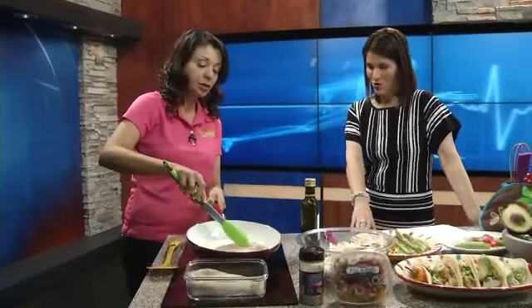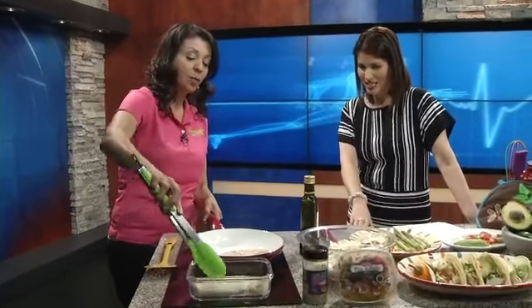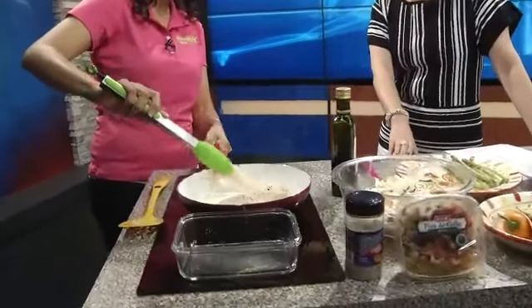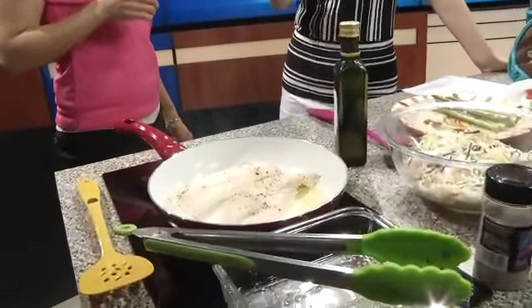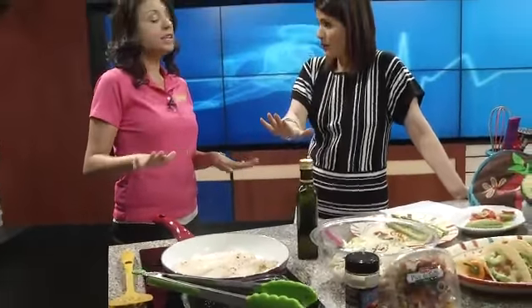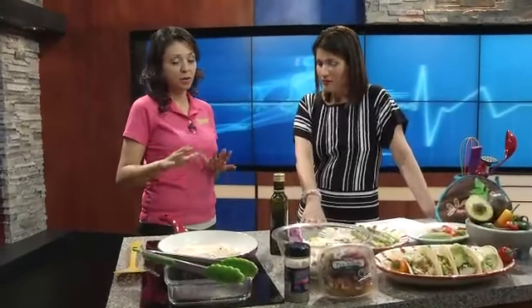You'll get a nice sear on it once you have a nice hot pan. But the thing about fish is it cooks very fast, so you don't want to overcook it. This is going to be a dish you can make when you come home and don't have a lot of time to cook — just stop and get fish. The quickest dinner you'll ever make is fish; it cooks quicker than a lot of our other proteins.